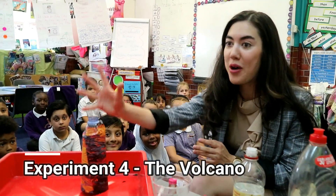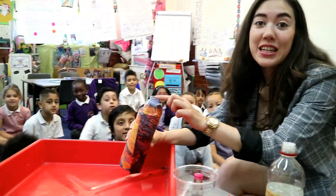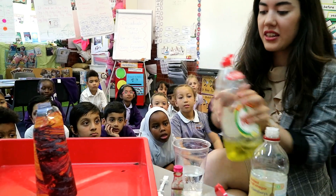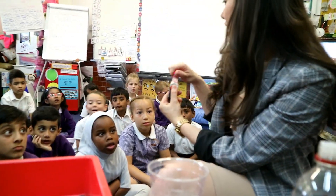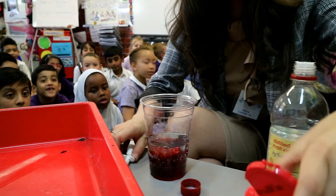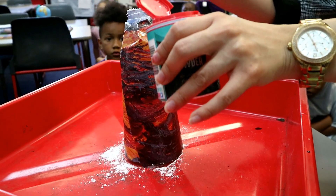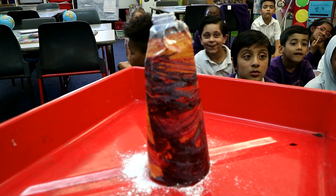We're now going to have an erupting volcano. So for this we're going to use a plastic bottle that I've basically just covered with a piece of paper to represent a volcano. We're going to add some vinegar, then a little bit of berry liquid, and also some red food colouring — nice and dark. Then I have some baking powder and I'm just going to put about three scoops. Let's see what happens!